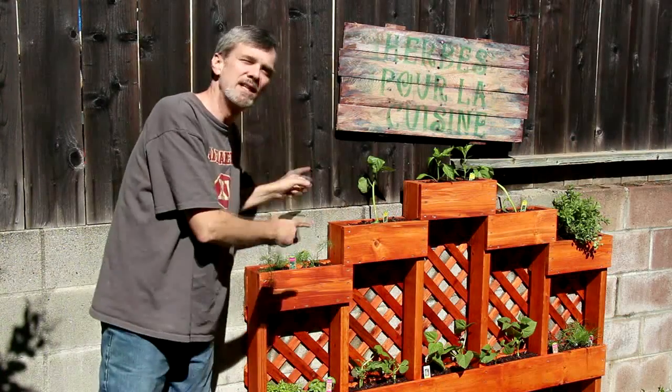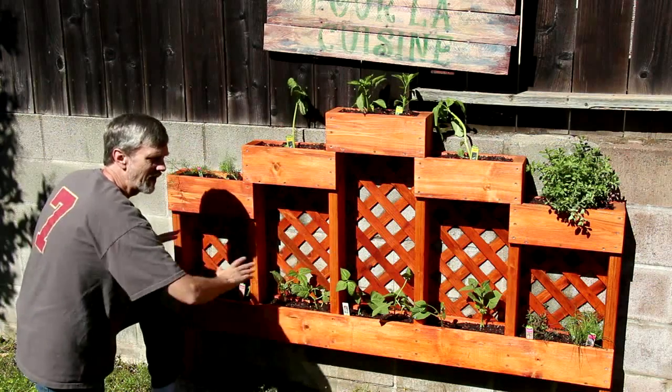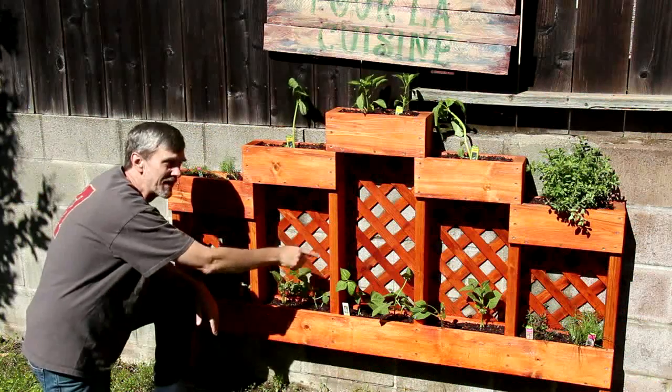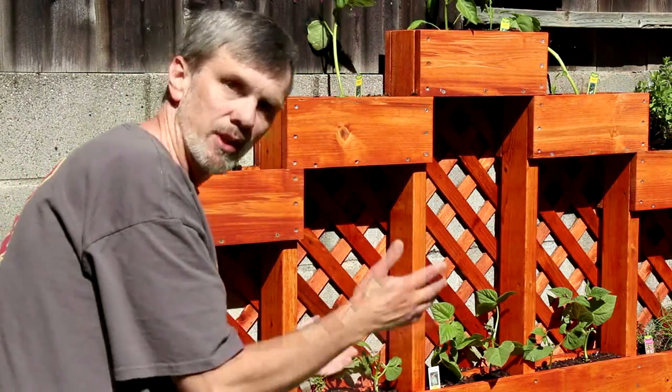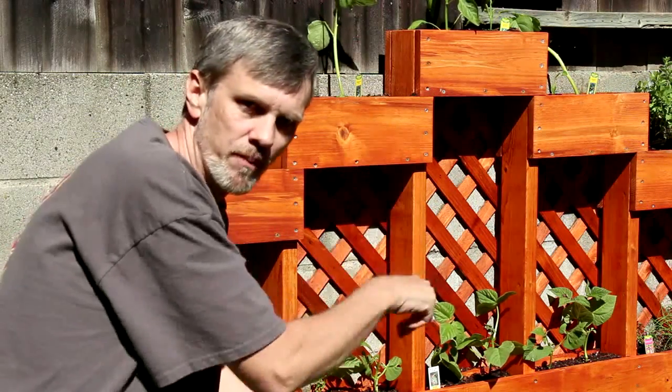I've got a really super easy to make herb garden this week. It's got five containers on the top, and the five on the bottom are for climbing plants or vines, and I've planted some beans in mine. I think that'll fill out nicely throughout the course of the summer. If you'd like to build this project, be sure and download the free plans in the description.